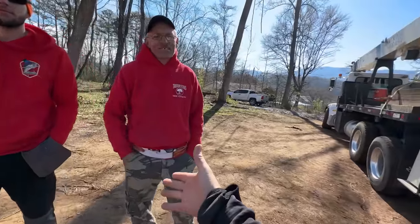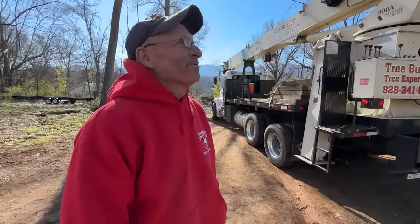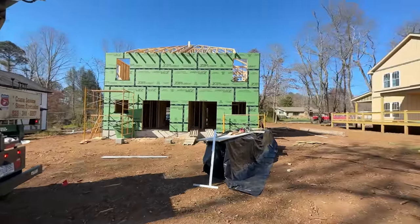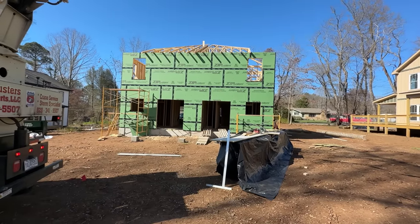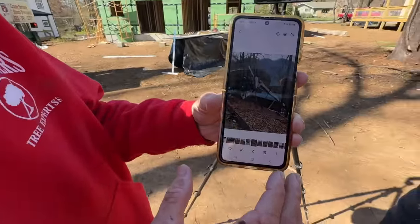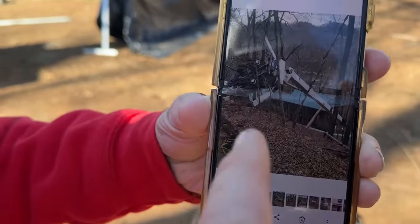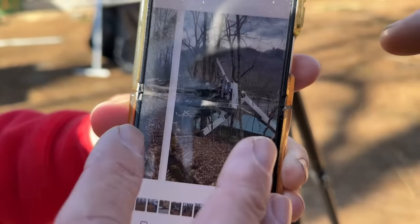Thank you Mike, appreciate it! Doesn't look like we did anything from down here, does it? Mike is giving us a show and tell of another crane job he did — one photo shows a crane tipped over in the woods. The ground gave out underneath an outrigger. Was anyone on it? A man was — but he was okay. Thank God. No crane operators were hurt in the making of this video.